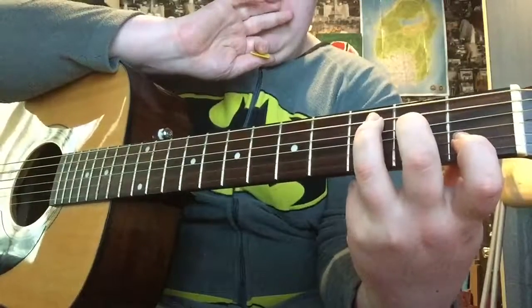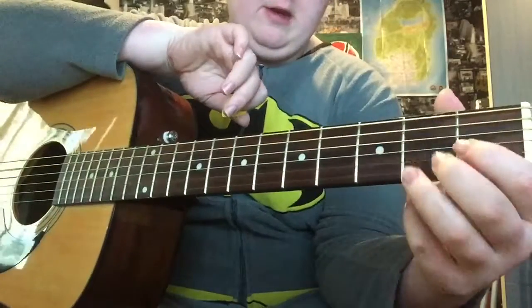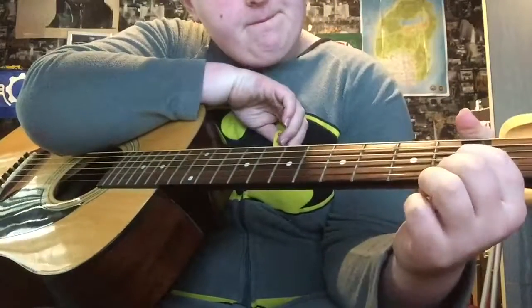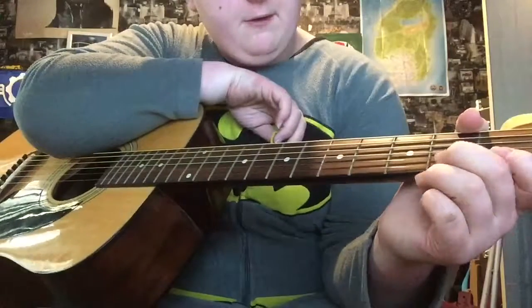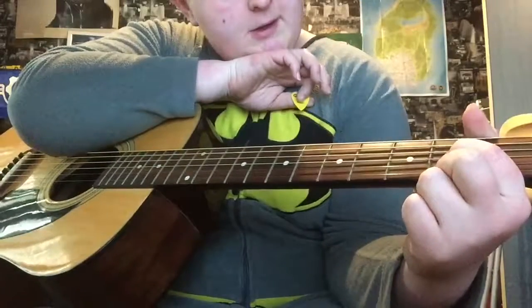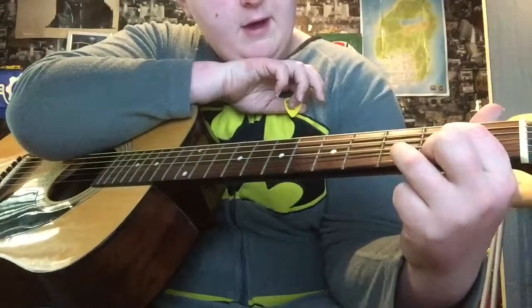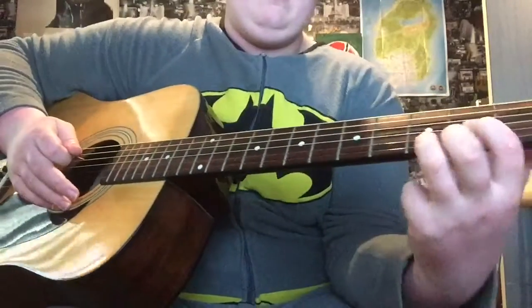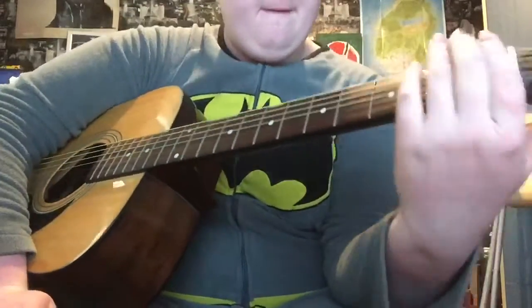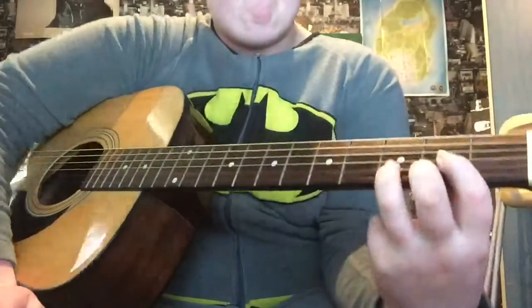D is straightforward. Your middle finger goes on the first string at the second fret, your index finger goes on the third string at the second fret, and then your ring finger goes on the third fret of the second string. Pause it if you want — there's the D chord for you.